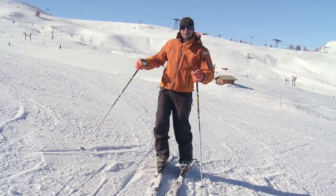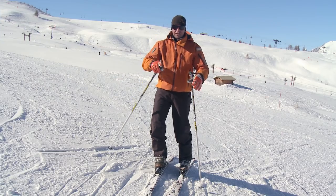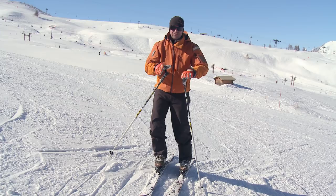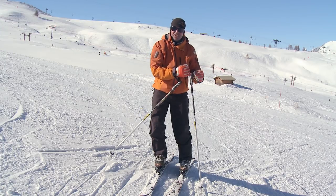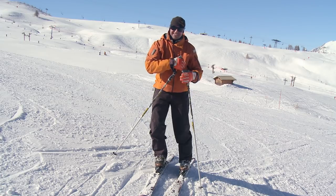I hope you found that useful. Remember, if you're having problems, go back a step — try to link those turns together and make everything nice and smooth. Rolling those edges on will help with the control, and then try looking further down the slope. Don't get obsessed with the individual turns.